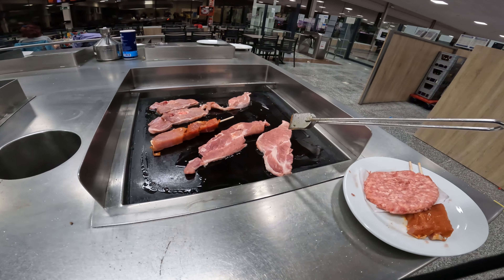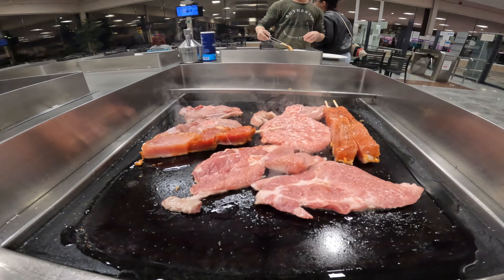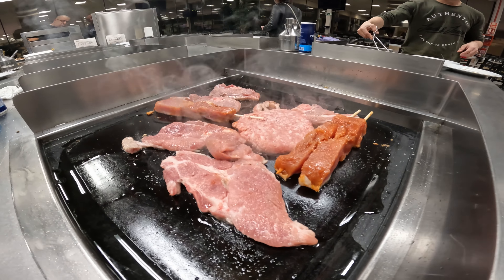They offer you pepper and salt so you can season the meat. Now it's time to savor the moment, but I must emphasize — patience is key.